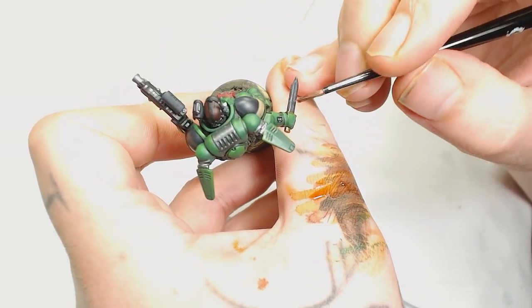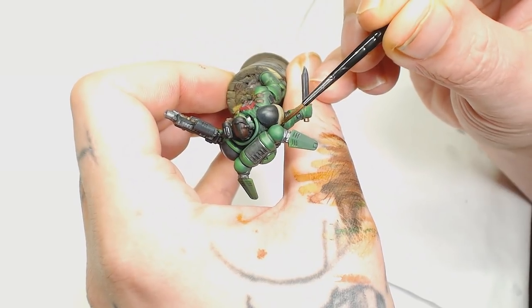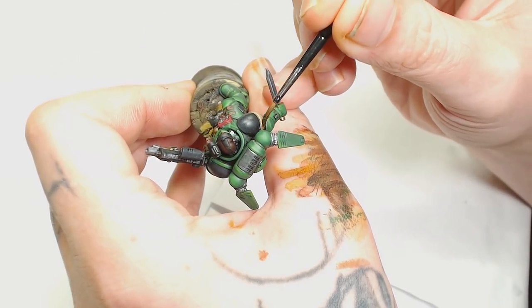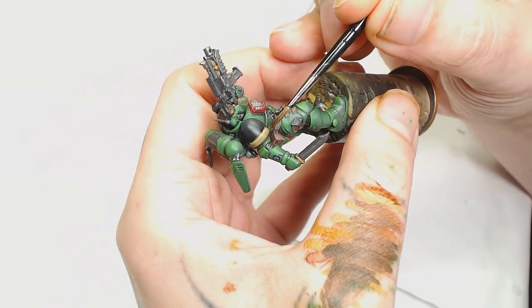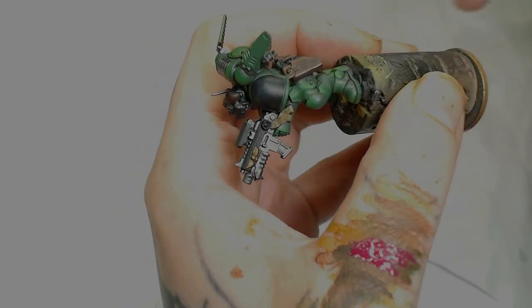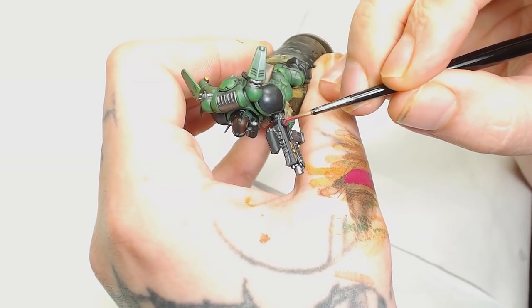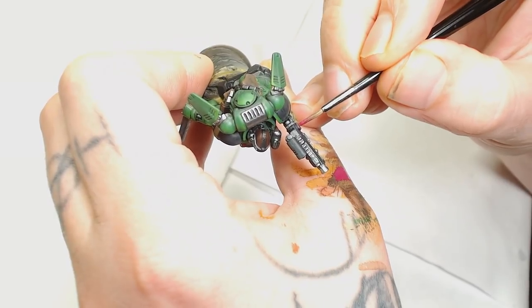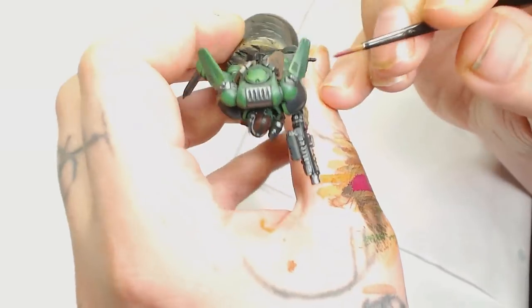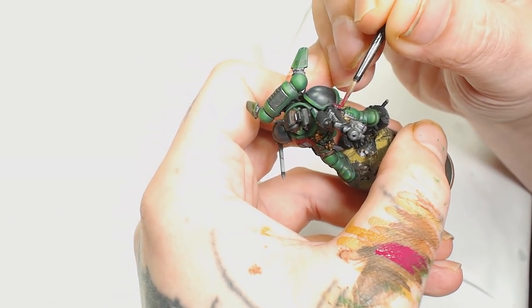This is one of those models — the more you look at it the more you find extra details you may have missed. Another wash is going to be applied but this is to all the sigils — we're going to do that in Agrax Earthshade, which will separate the two tones. So we've got a warm gold with the Reikland and a nice dark rich weathered-paper color with the Agrax Earthshade. After that I start doing the actual seal on the sigils, started with a base coat of Screamer Pink — I prefer to use Screamer Pink and work up to a red rather than just slapping a red straight on.